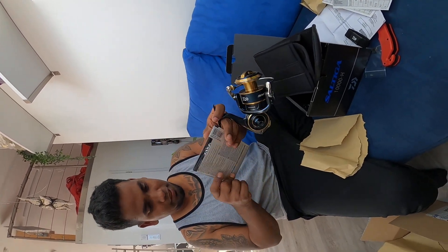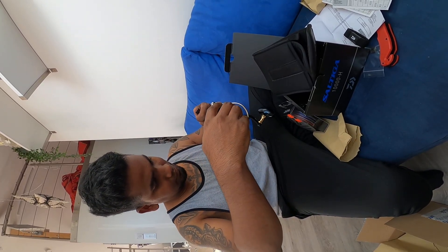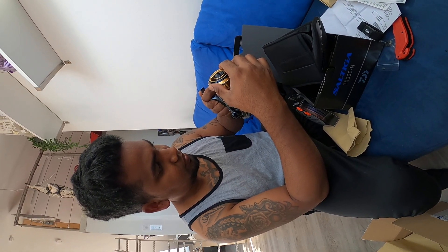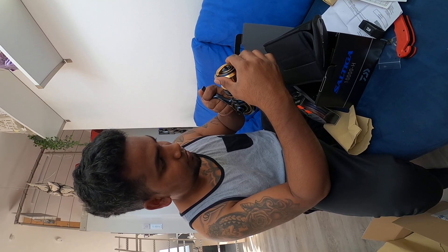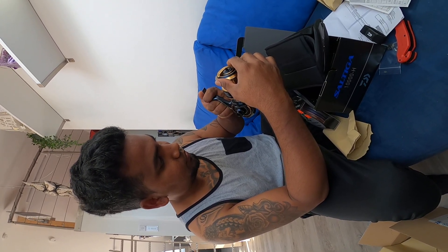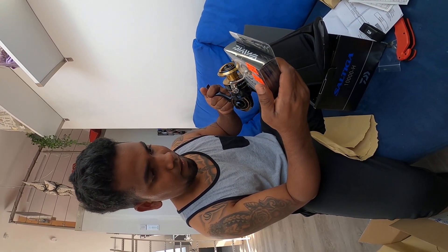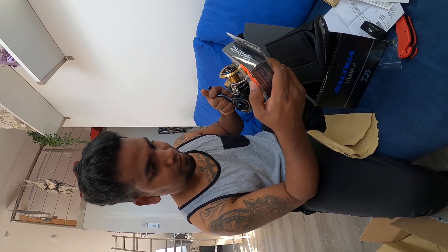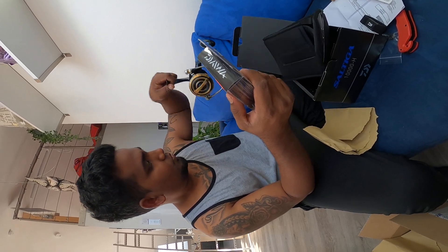Put this braid on it and let's see what it stays here. So braid lines: 0.28 mm, 100 meters. 0.33 mm, 300 meters — I think I have the right one. 0.33 mm, 300 meters, 39 kg test. Quite good.